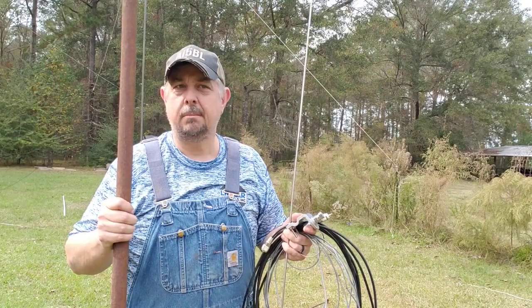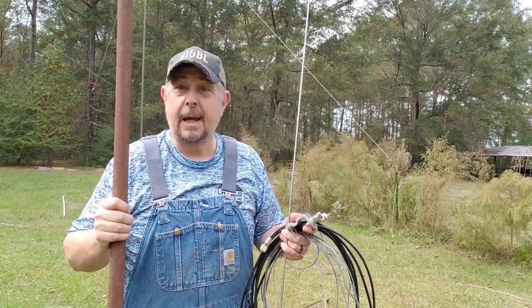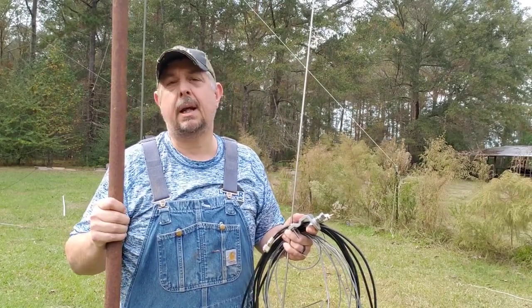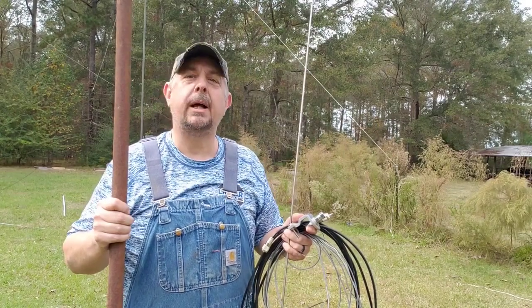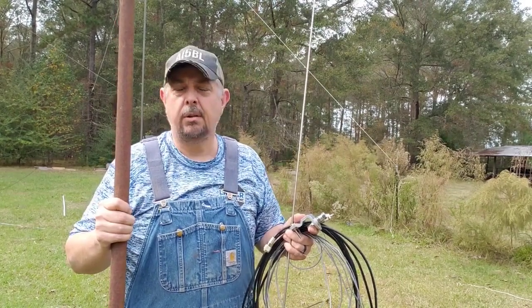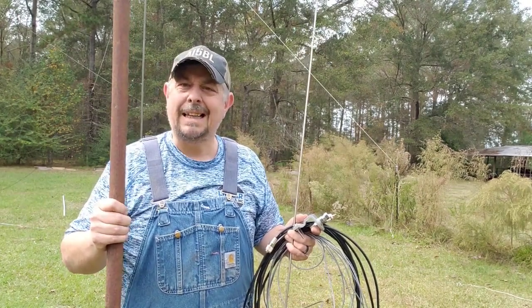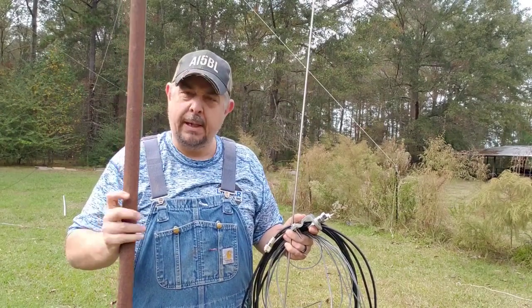Today's episode is going to be geared more toward my CB radio friends, or people just interested in getting into radio but don't have a ton of money. They might not be able to afford a big thousand-dollar HF rig, but they've got a Cobra 19 in the closet, or somebody gave them a CB radio and they say, 'Well, I need an antenna.'